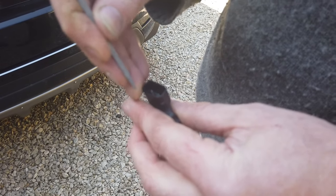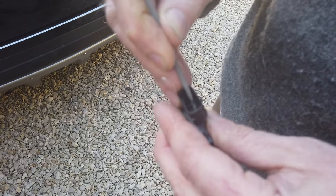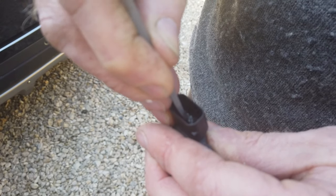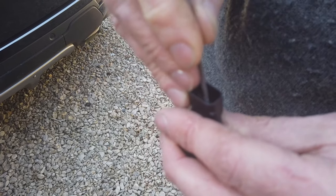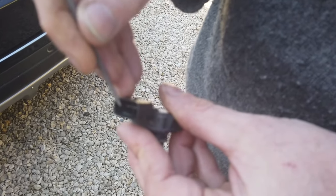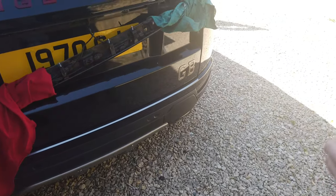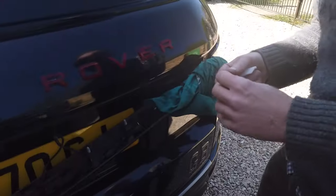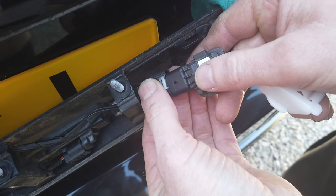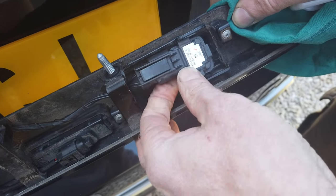I'm going to give this a clean. You can buy contact cleaner which is a spray. I've just got a little file and I'm going to clean up those pins. I think there's a little bit of a coppery colour on the inside. I think nine times out of ten you're going to get away with just cleaning that.